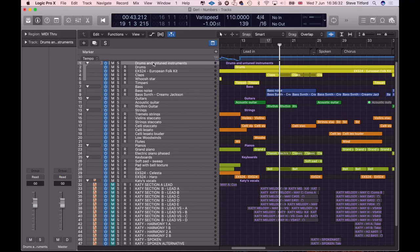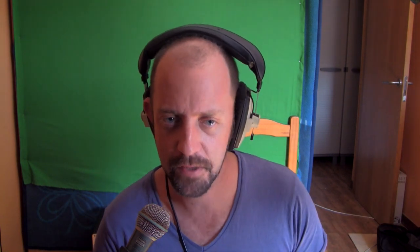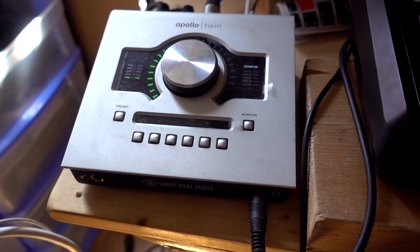Each one of these rows is a track — there are several tracks in this project. We're using Logic Pro 10, which is essentially a more powerful version of the free software that comes with a Mac called GarageBand. Logic is a Mac-only thing, but for PC there's Cubase, Digital Performer, and all these different types of software called DAWs for short, which stands for Digital Audio Workstation. Most of it is done inside the computer; we just have to find a way of getting sound into the computer, which is why we use the interface.